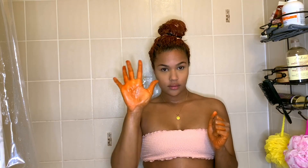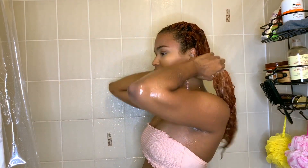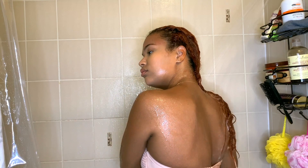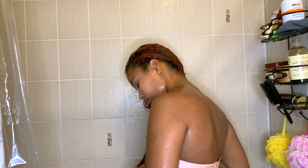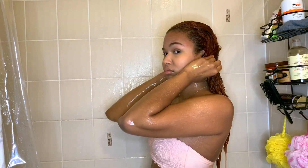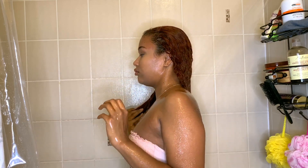Once I do one side, I put it up into a bun and work on the other side. Then I leave it in for five minutes. If you want a higher color payoff, you'll want to leave it in from 30 minutes to an hour, but since I do this so often I just leave it in for five minutes.